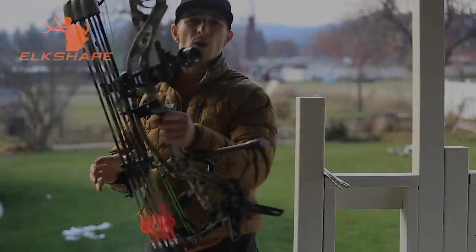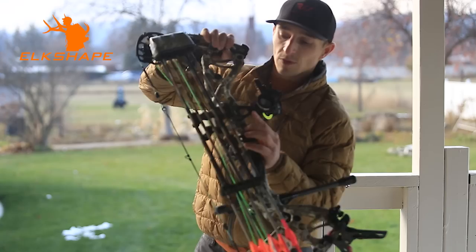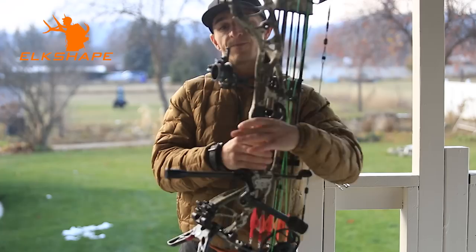All right, welcome to Elkshape. We're going to do a review on this sight that's new to me — it's not new, it's been out on the market. This is a Fast Eddie. This is not the XL — this is just your normal dovetail, so we can't adjust the length as far as how far the sight is away from the riser or how close. But just first impressions, shooting with it — very solid.